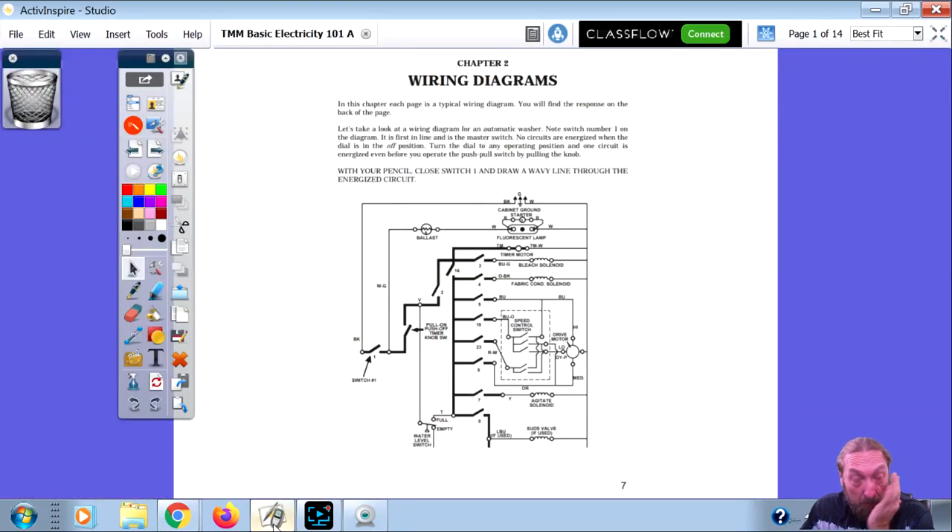All right, can you guys all see the wiring diagram that I have on the screen? Ross, just give me a finger if you see it, like up or down. No, you don't see it? Does anybody else see it? It says I'm presenting. Are you seeing it now? Yes, I can see it. Okay, good.